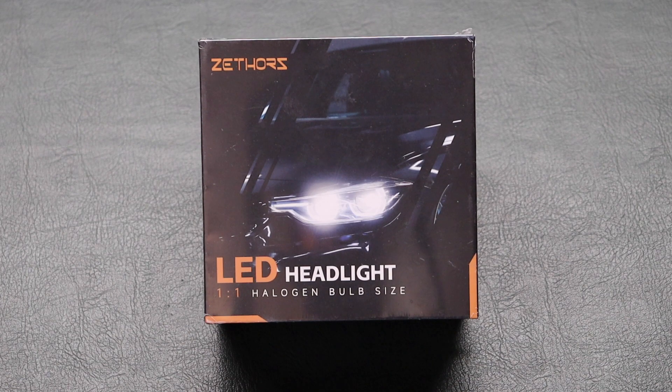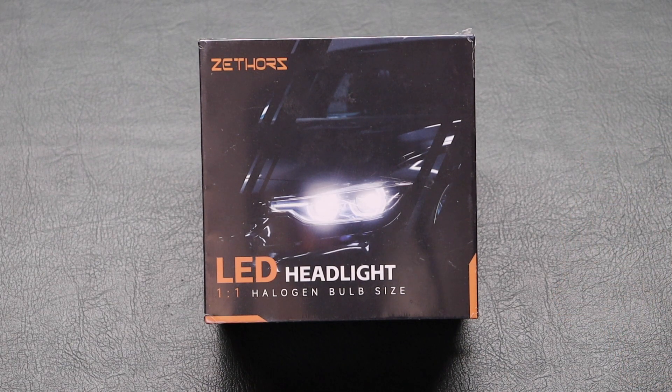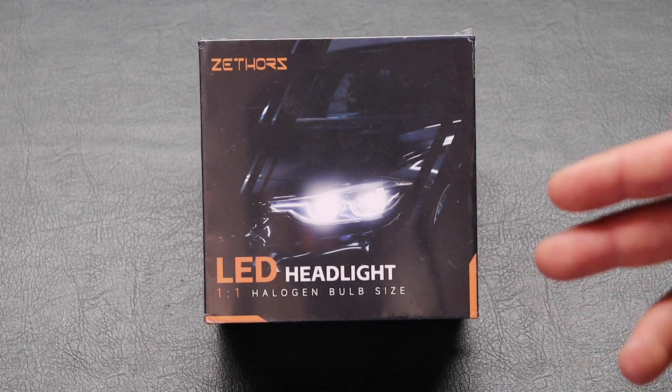What's up you guys? Welcome back to Winter's Reviews. Today I have a LED headlight kit. These ones are specifically fog lamps for my car. They're H11s and I'm going to be showing you how to install them. Here's a preview of what the car looks like with both new light bulbs installed.